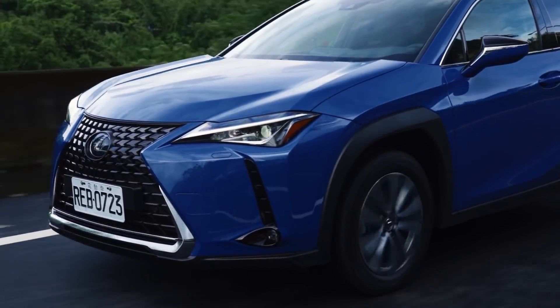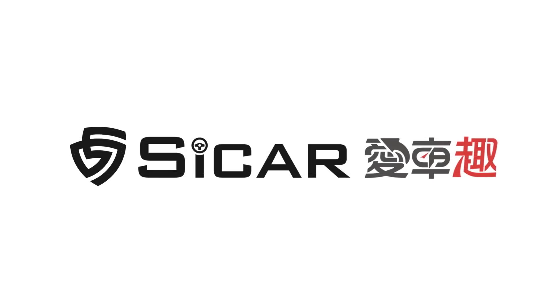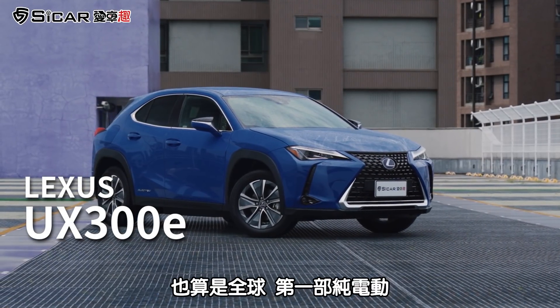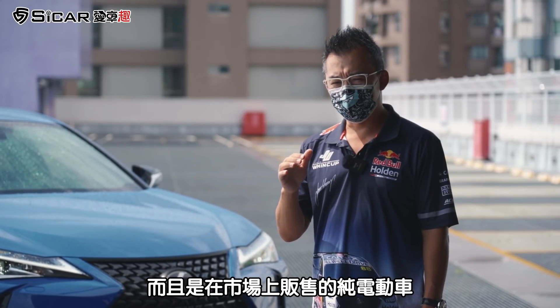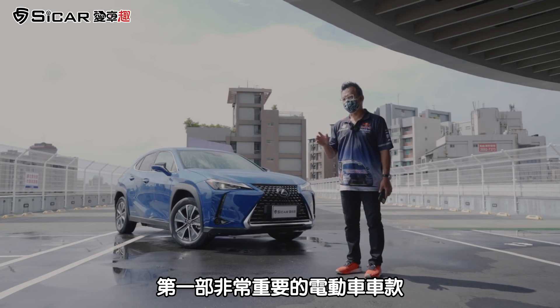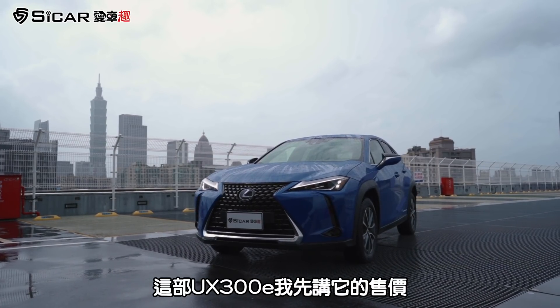大家好，我是Andy老爹，欢迎收看SI卡爱车区。我们今天终于试驾到了Lexus在台湾也算是全球第一部纯电动而且是在市场上贩售的纯电动车，就是UX300E。它也是整个集团第一部非常重要的电动车车款，后面陆续还会有很多，我们就接着看这部300E。